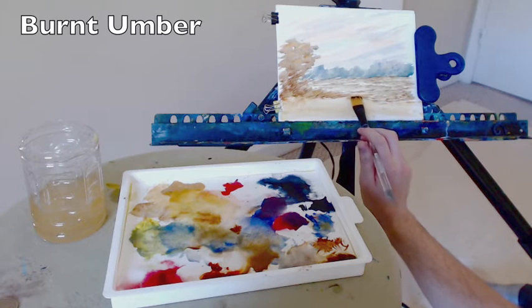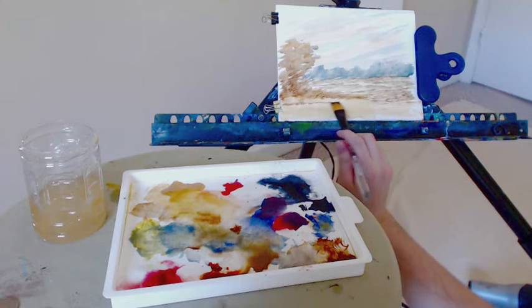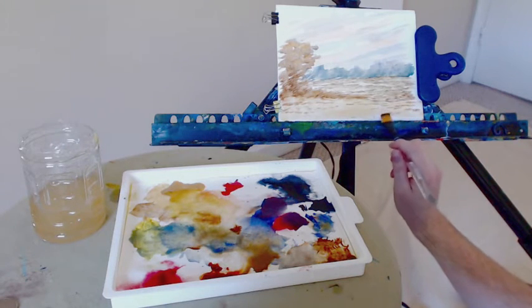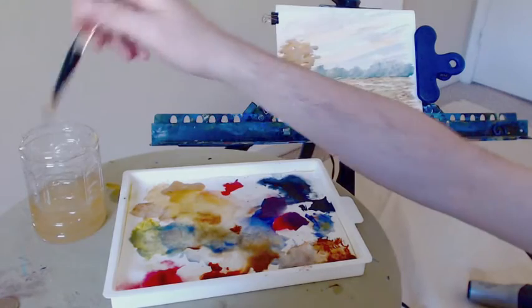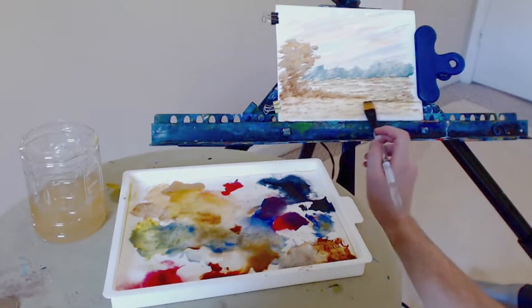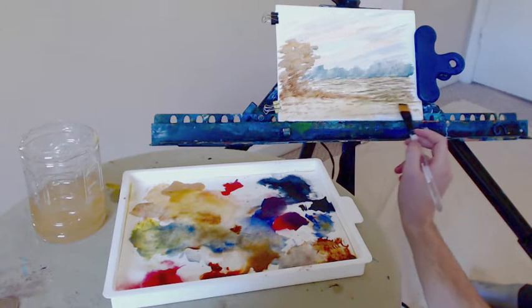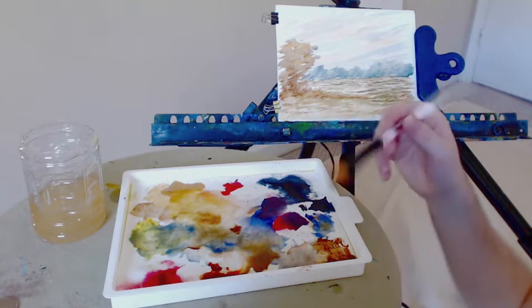Going back to that burnt umber, I'm going to start playing with this hillside — just straight burnt umber, tapping again, creating some nice lines and adding some texture with a fairly dry brush, not adding a lot of water. Grabbing some more ultramarine and lemon yellow to make a nice intense green, a little bit darker. Playing this back into the farther field, you can see how much darker it suddenly becomes — so you have to be careful with the balances. You can lose the delicate nature. Be aware of the ratio of water to pigment that you're using.